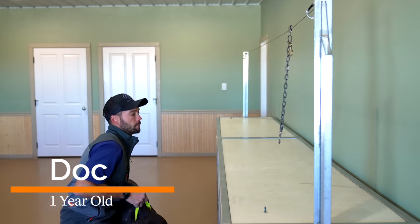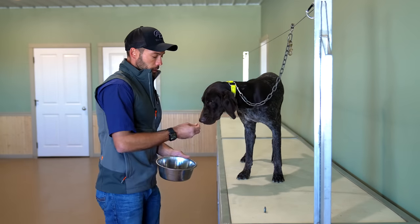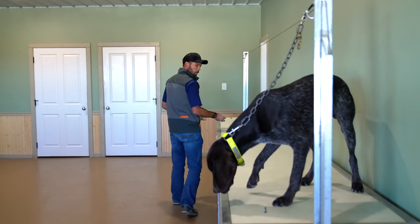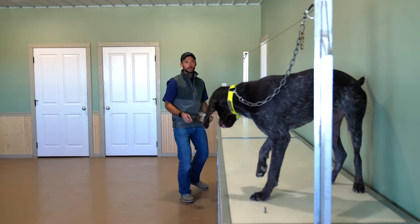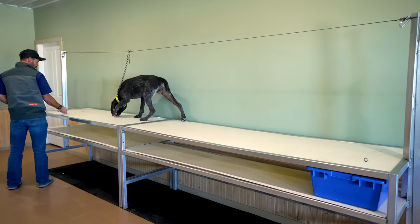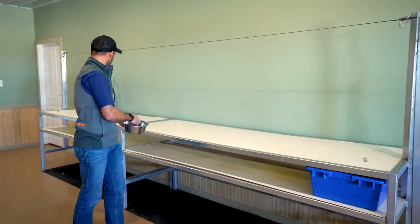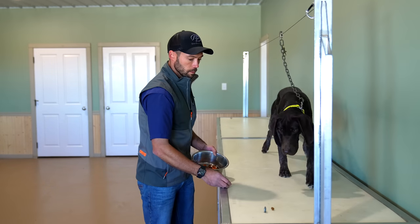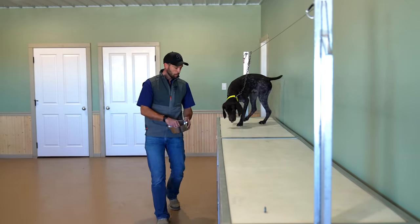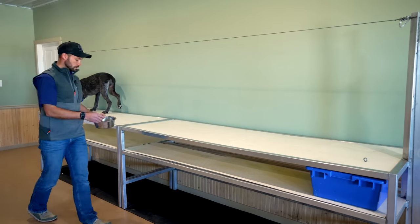Last but not least, we have Doc. This is actually Legacy's brother, so again falling in the category of just over a year. I would expect to see some similarities between these two. He's super focused on the table — that's not a bad thing. Just a little reserved, getting comfortable moving. Short, short pieces. We'll be able to use some rolling stuff to our advantage later.